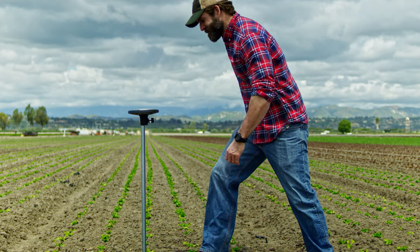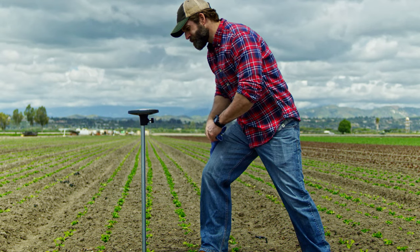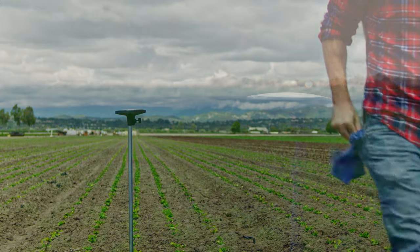Your Arable Mark is now all set up. Wipe the surface of any mud or debris that may be covering the clear dome. You are now ready to log on to the Arable app to gain insights on your location.